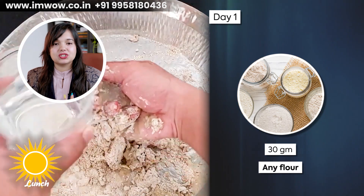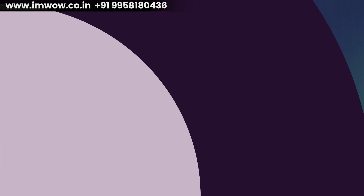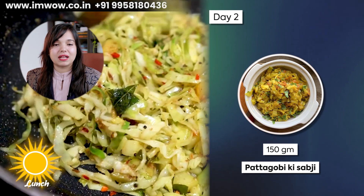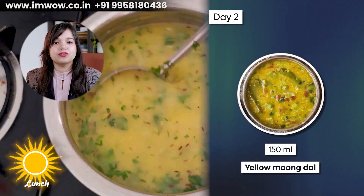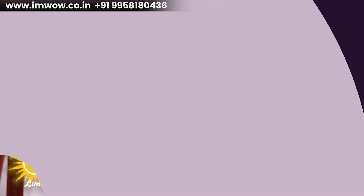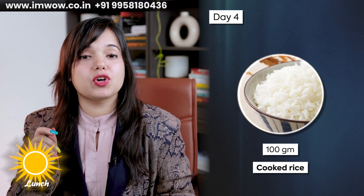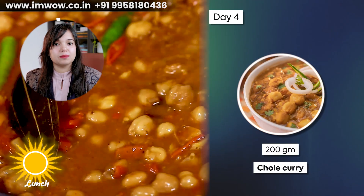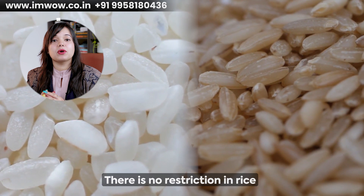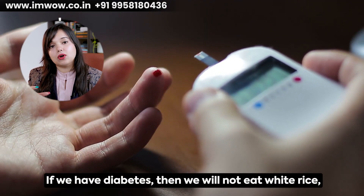You can use jowar, bajra, ragi, besan, oats, or ragi flours. On Day 3, add 1 medium piece of multi-grain roti with 200 grams of cooked soya chunks curry. On Day 4, add 100 grams of cooked rice. You can use any rice variety — there is no restriction on rice. If you have diabetes, you don't need to completely avoid white or brown rice. You just need to maintain quantity and add protein and fiber-rich meals so that sugar levels don't spike.